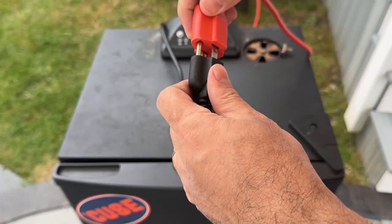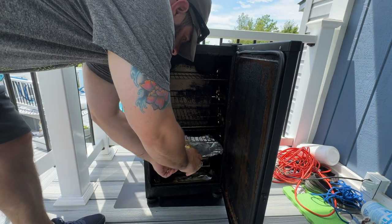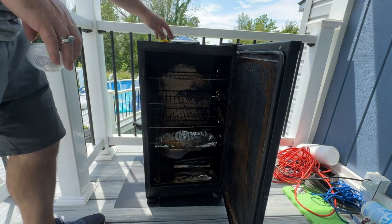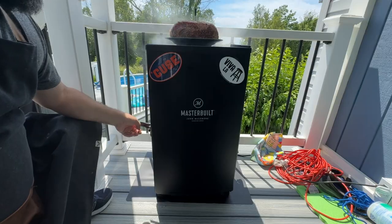Now let's move on to how to start a Masterbuilt electric smoker. The next time you want to use it, simply plug in the smoker, set your desired temperature using the digital control panel, fill the water pan, and add wood chips. Allow the smoker to come up to the desired smoking temperature. Now that your smoker is ready, it's time to put in the meat.